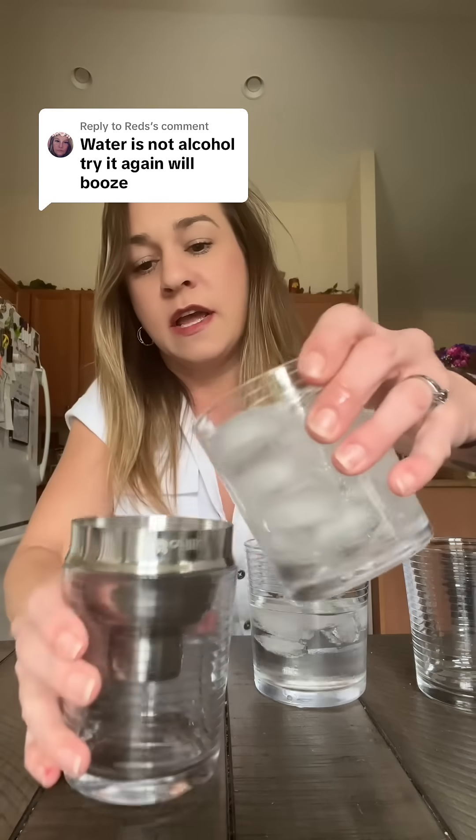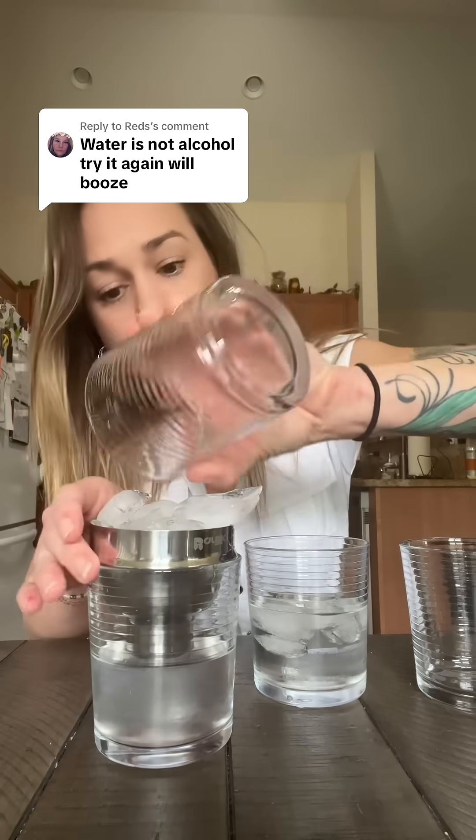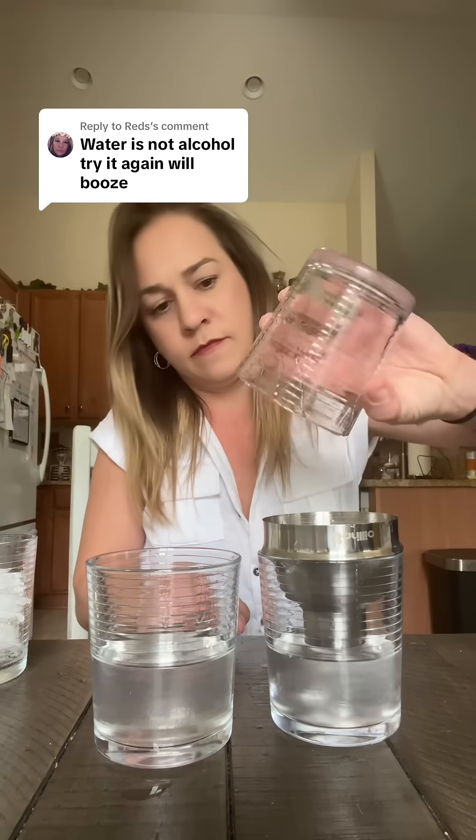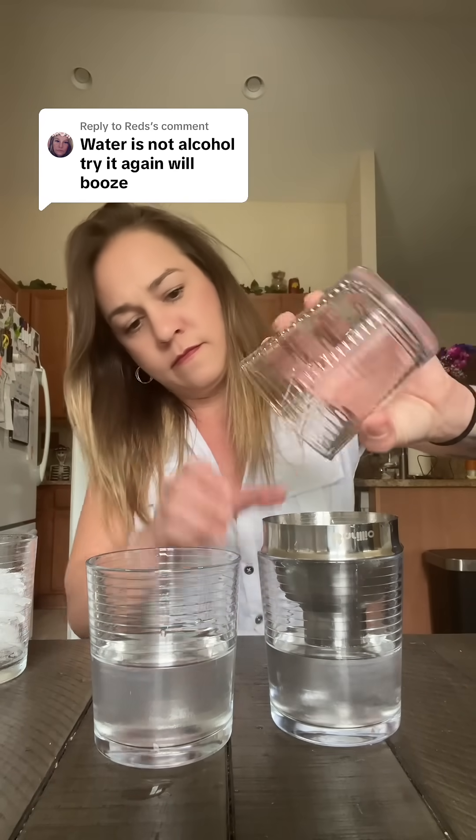It's been 15 minutes, these drinks have been sitting here, so we're gonna strain them out. The one that has more liquid in it is the more watered down alcoholic beverage. It's this one.